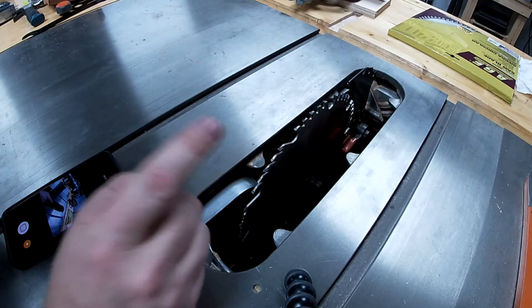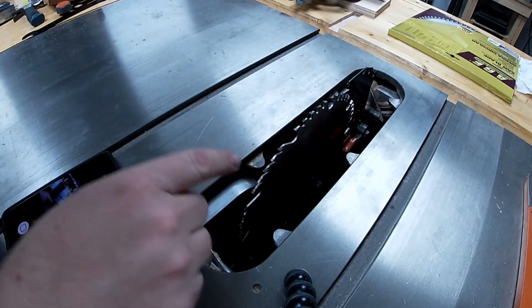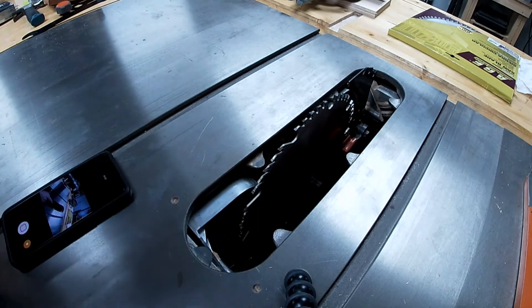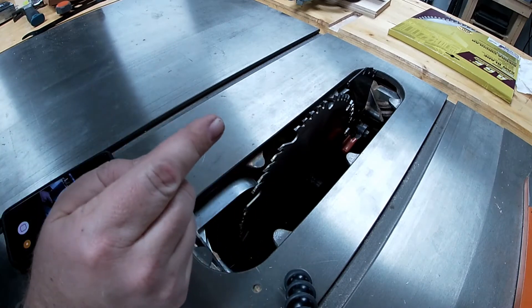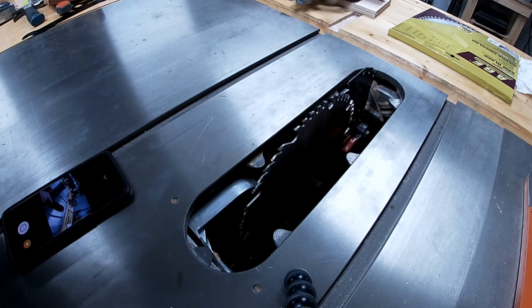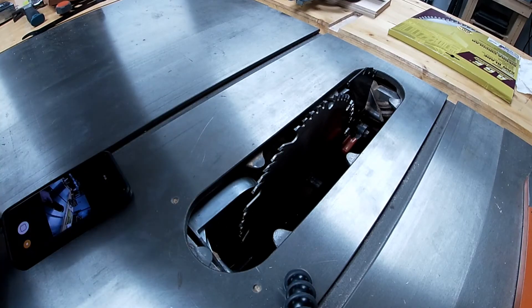Something to keep in mind here is that this blade is full-kerf, eighth inch, as opposed to the thin-kerf, one-sixteenth-inch blade that I was running before. That might affect my small parts jig, but all I have to do is run it through the blade and it'll clear out that eighth-inch cut. So this is good to go — we will move on to the next thing.